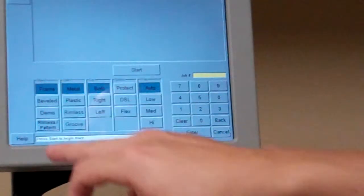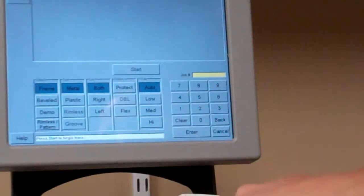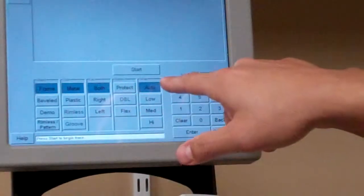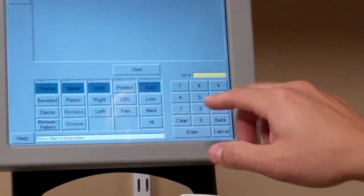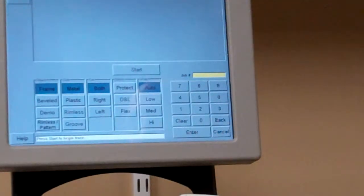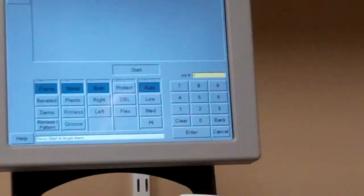Obviously it's a metal frame. We're going to trace both eyes. It's not a flex frame — it's just a standard frame — so we'll leave that alone. For wrap, I like to always leave it on auto; I don't ever change it for anything. Then you want to go ahead and put in your job number and tray number, however you keep things sorted in your lab. I'm just going to use number one, and then you hit start.